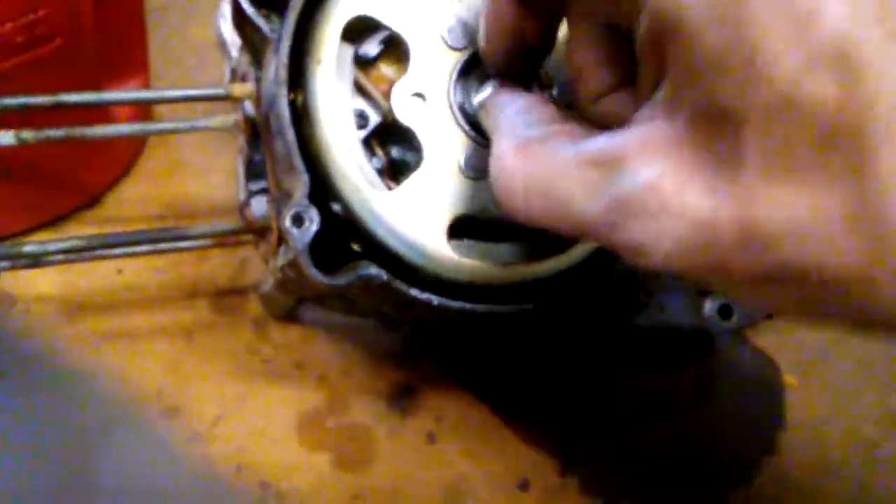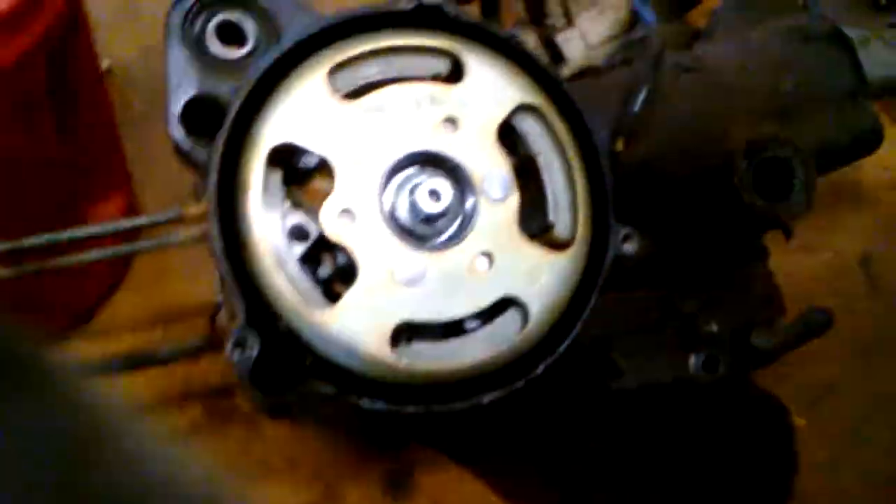I've already got this impacted off. I have to use a magnet to get that, so let me grab that right quick. We've got the washer out. You've got to have one of these polers or you're never going to get this thing out.